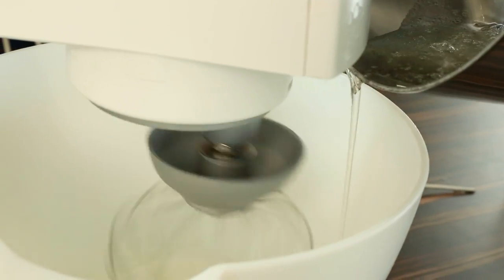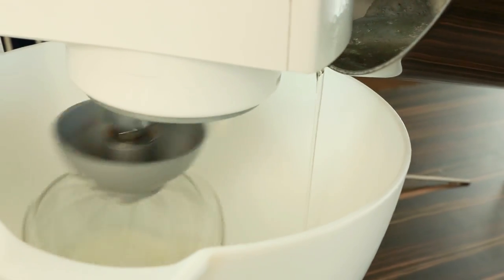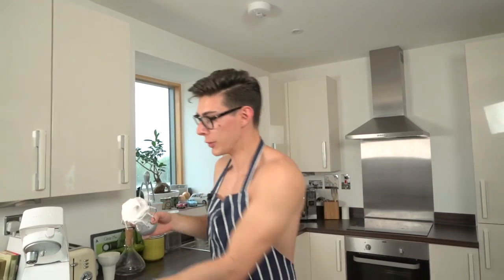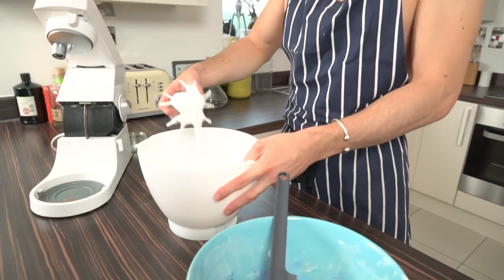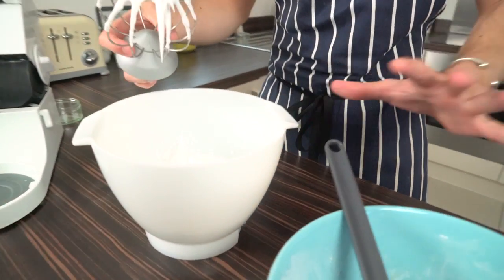Once my water and sugar hit 118 degrees Celsius, I poured that into my mixer and whacked it onto full speed, then whipped it for about five minutes. You are left with really stiff, glossy peaks — that is exactly what you're looking for. I can tip it on my head and it's not going to drop on me. Take this meringue mixture and we're going to start folding it into the almond mixture we had earlier.